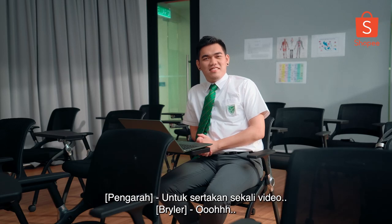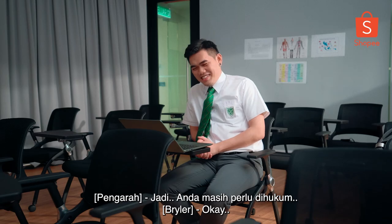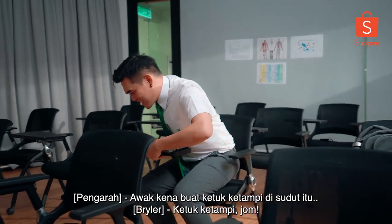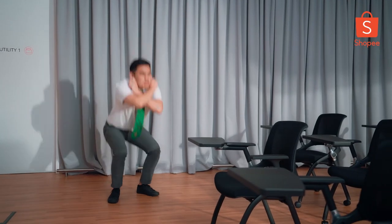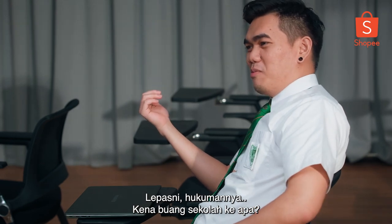There's one thing you didn't complete — you didn't include the video. So you still have to be punished. You have to do ketuk ketampi in the corner. Let's go — ten times, right? That definitely gave me some flashbacks.